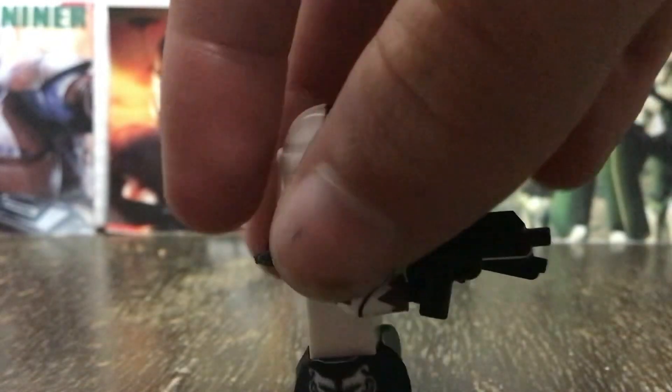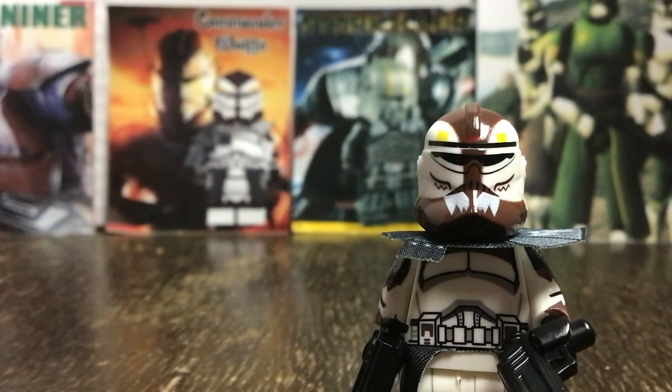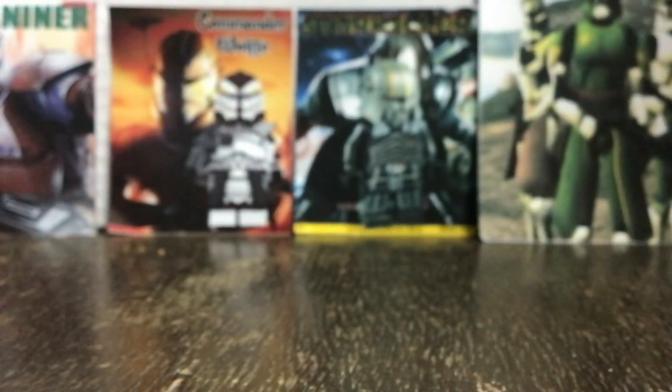The only problem is that the pauldron won't sit down right, and the waist cape does look a little goofy at times. The only other complaint is that it doesn't have a rangefinder, which makes it inaccurate to the show, but you can easily fix that by giving it one of the LEGO ones.